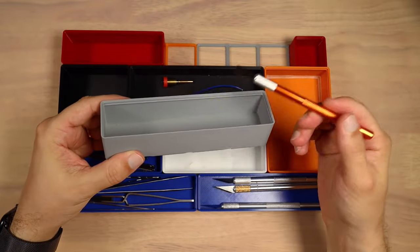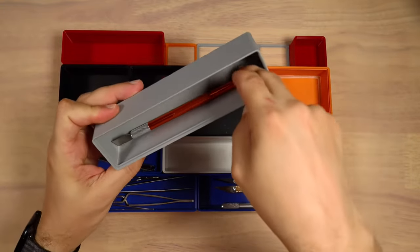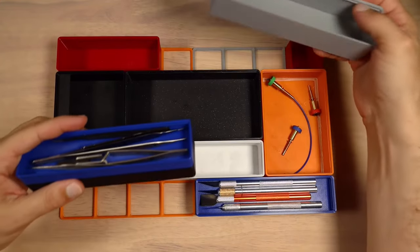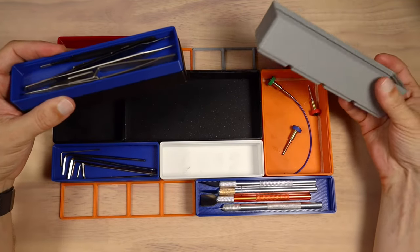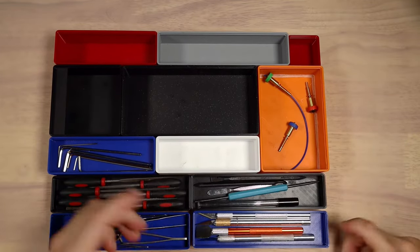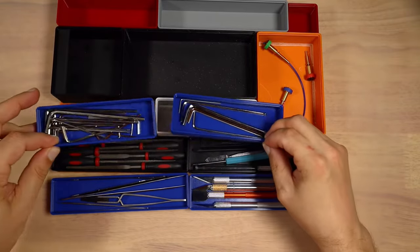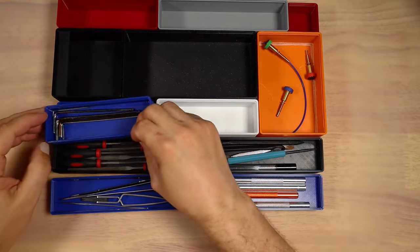I didn't really like those deep containers because getting something out of them might require reaching all the way in — it's not really optimizing space. Look at how much empty space is in there. In my table you can see I have very nice flat boxes that you can stack, and they are exactly the same height as a regular model. You can put two flat ones instead of one deep one — super easy to use. For example, I have a lot of Allen keys but only use specific ones, so simple access on top is easy.